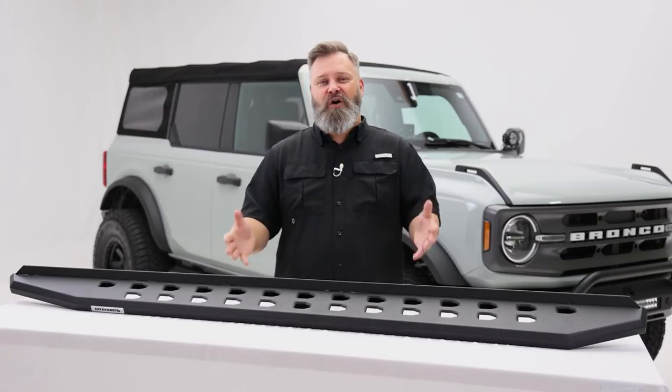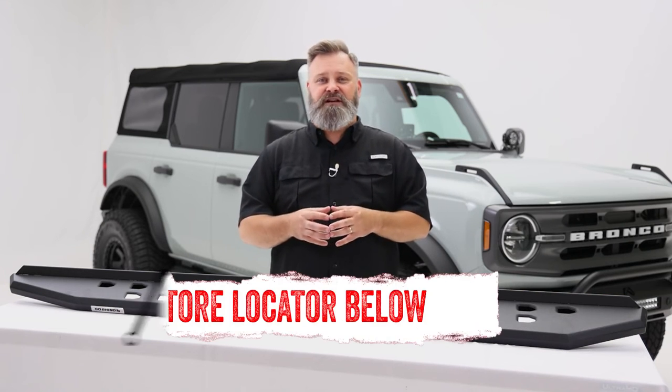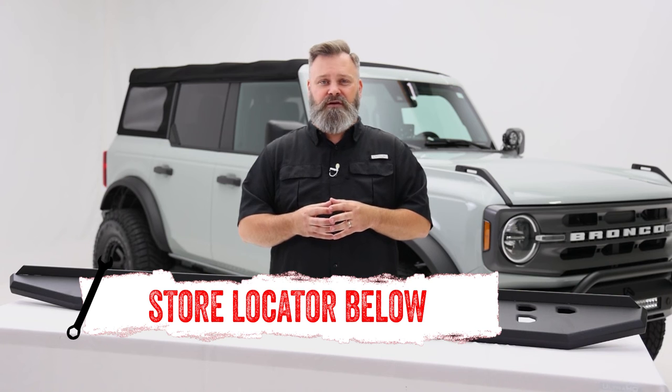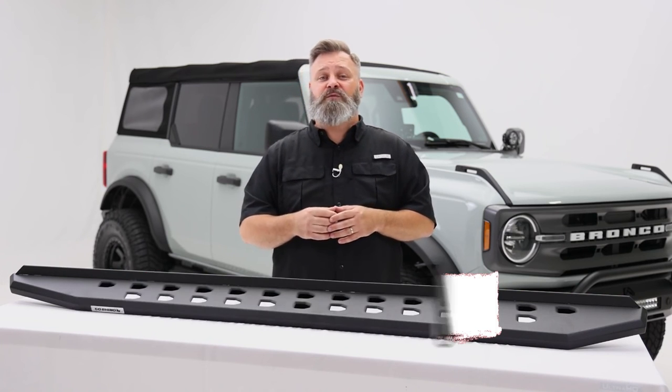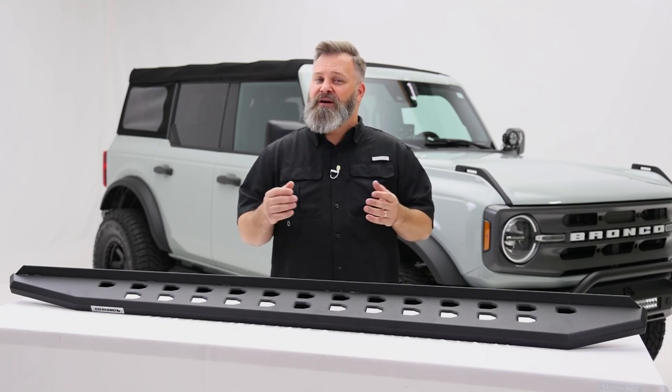If you're interested in purchasing the RB20 Slim Steps from Go Rhino or you need help with installation, check out the store locator on the screen or in the description. Don't forget to come back next week for more new product videos. Thanks for watching and we'll see you next time on In The Garage.